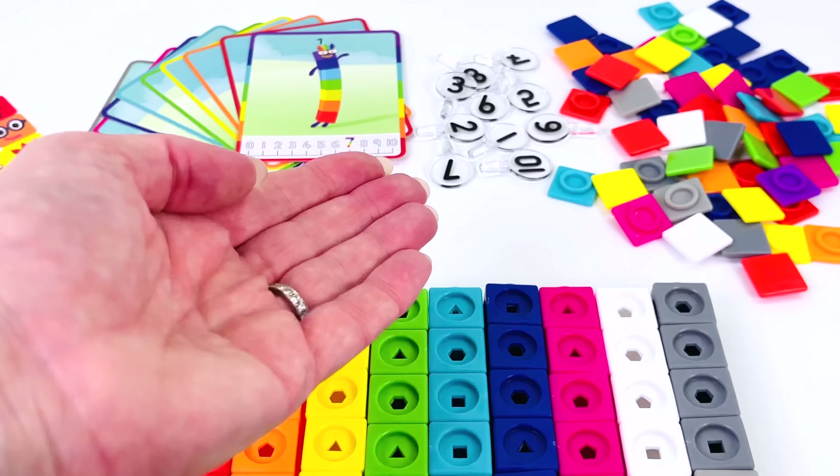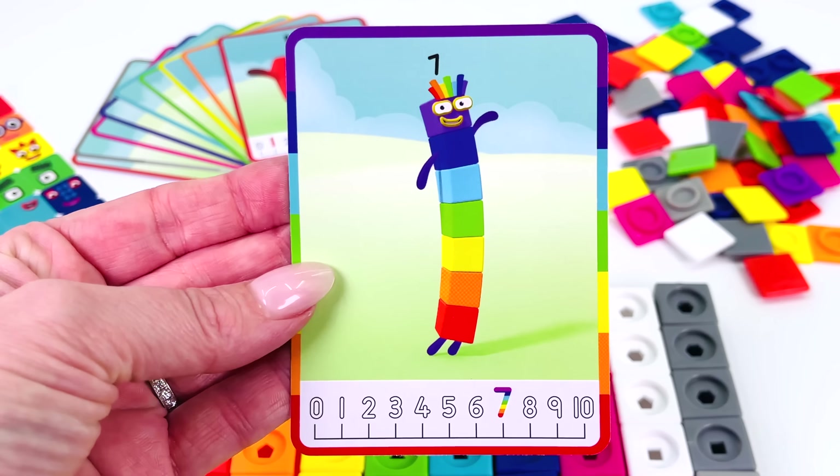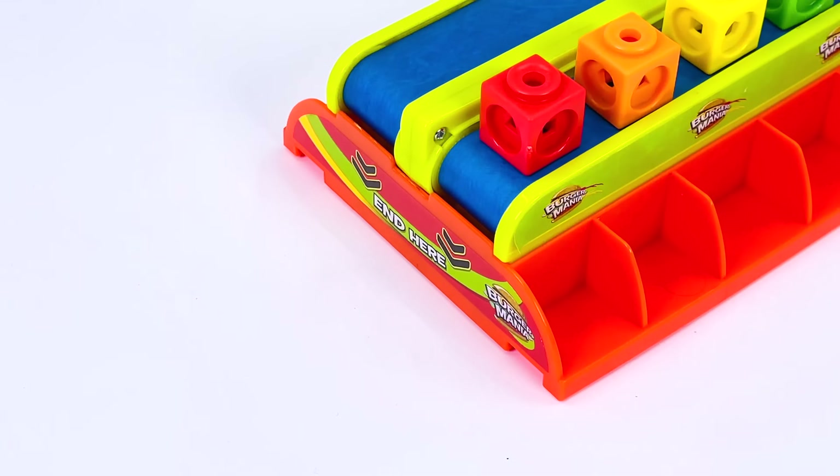Today we're making numberblocks from 1 to 10. The first number we'll make is number 7. Let's go find the blocks.